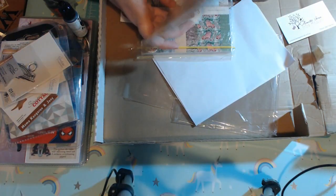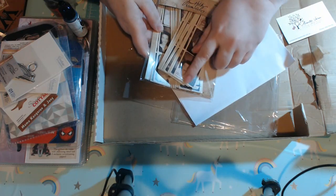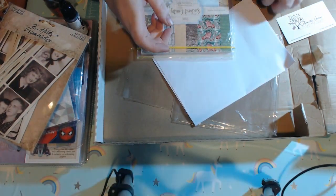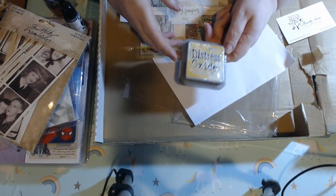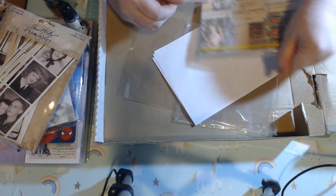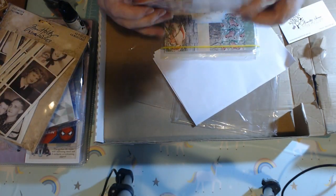Then I also grabbed these Tim Holtz Ideology photo booth things. I have a punch that I'm hoping punches out film strips that will work really well to make those into embellishments. I got gifted fossilized amber in distress oxide — I have this already, so this is going to go to a friend in our slot, because why not? I'm happy to gift things. And I also got a lovely perfect princess ephemera pack.